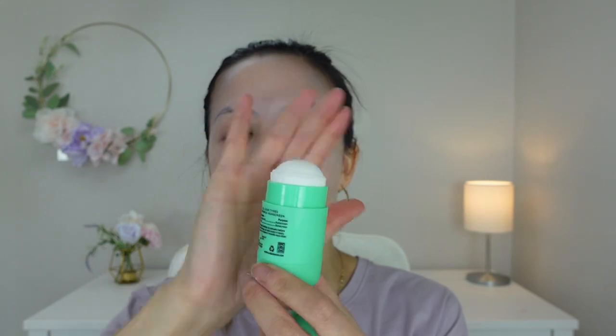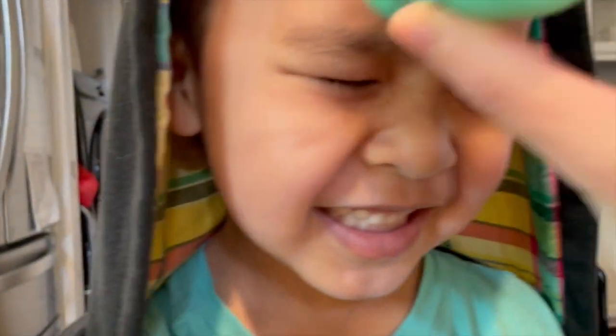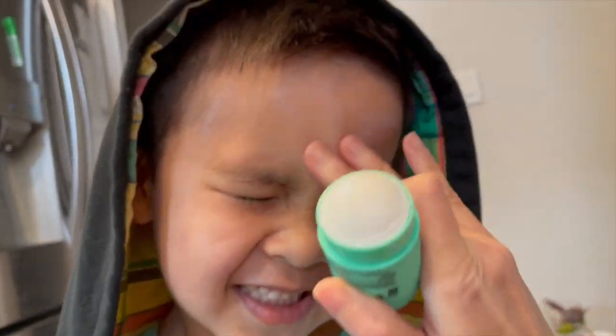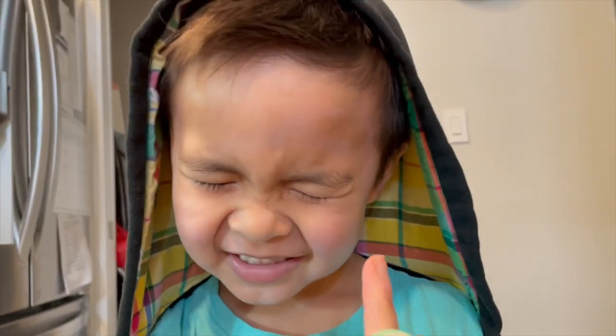The thing I love about this sunscreen is the packaging. The packaging looks so, so cute. My son Brian actually lets me use this sunscreen on him because the packaging looks fun. When I rub it on his skin, I'm able to glide over his face really fast and blend it out really fast because the formula is really easy to blend.